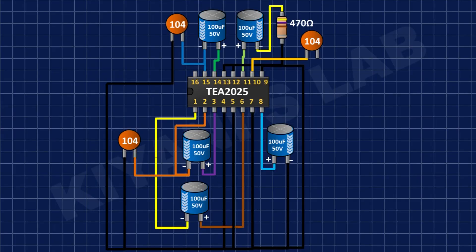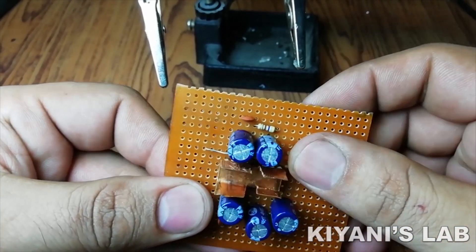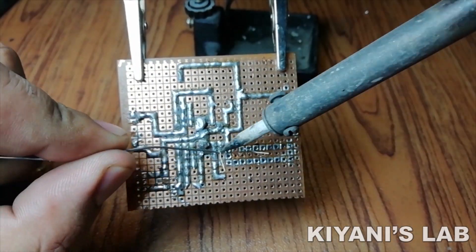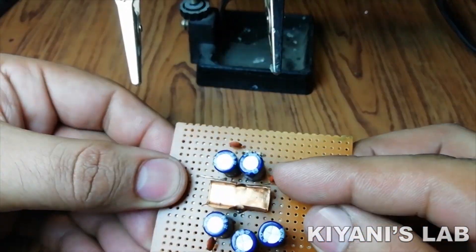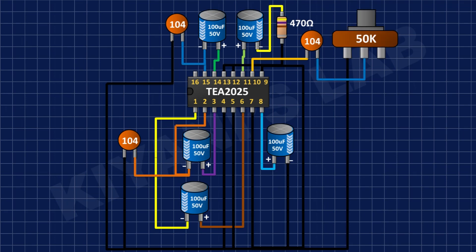After that, I'm going to connect a 0.1uF capacitor and connect its one pin to pin number 10 of the IC. Then I'm going to connect the center pin of the potentiometer to the remaining pin of the 0.1uF capacitor, and its one side pin to ground.